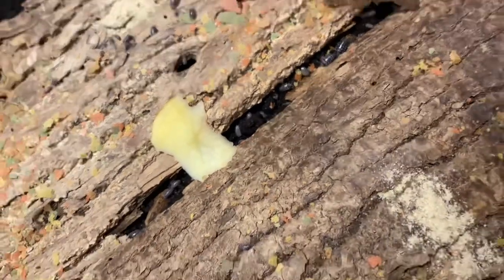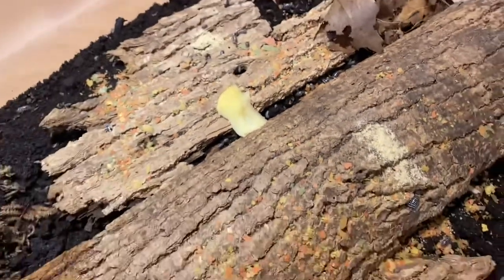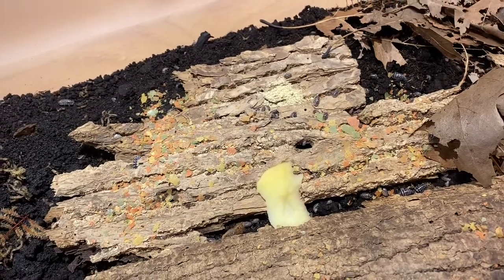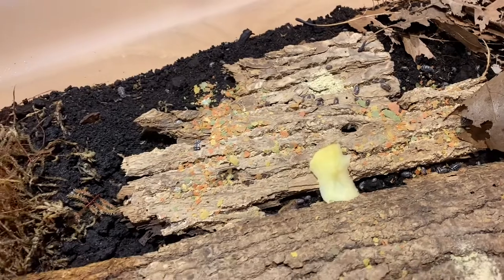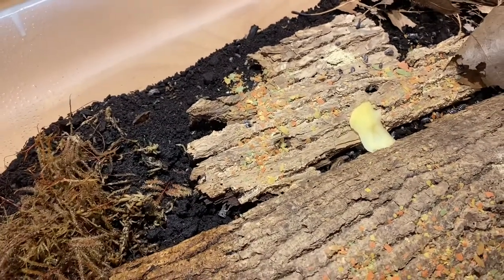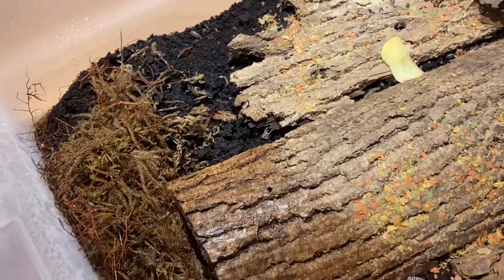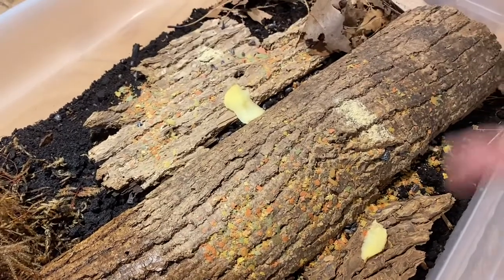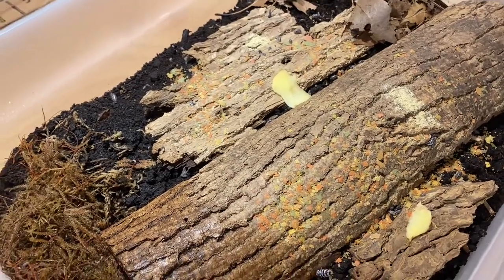These are quite a beautiful species, quite prolific and quite hungry, as you can see — they just love to mow down. I don't do anything too specific to take care of these guys. You do want a moisture gradient with the wet side and the dry side, just like almost all the other isopods I keep.